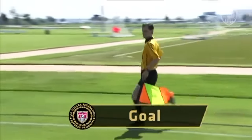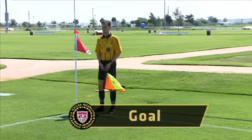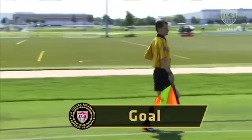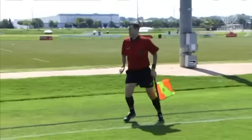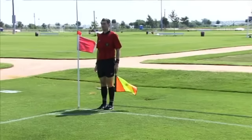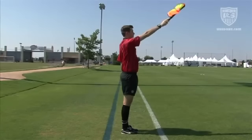The assistant referee indicates that a goal has been legally scored by stopping and making eye contact with the referee. Once eye contact is made, the assistant referee simply begins to move up the field toward the halfway line. If the goal should not be counted because the scorer had committed an offside violation, the assistant referee should stop and, after making eye contact with the referee, proceed to give the standard signal for an offside offense.